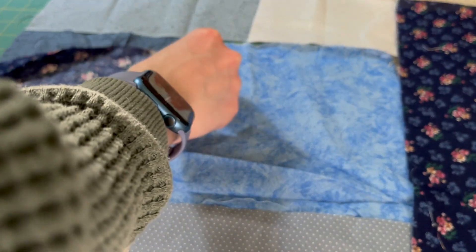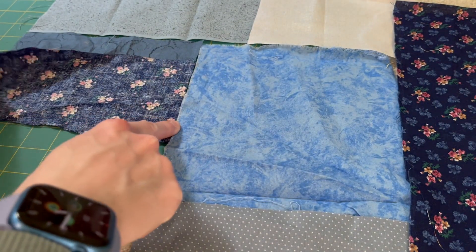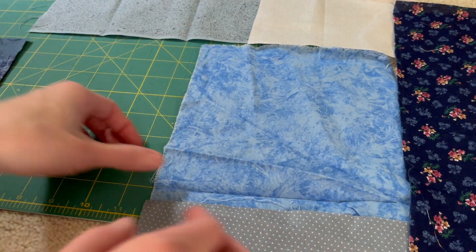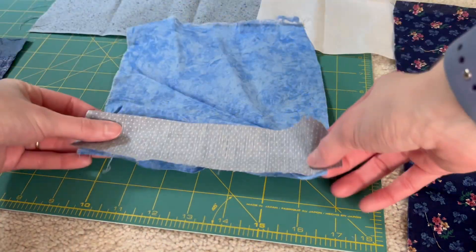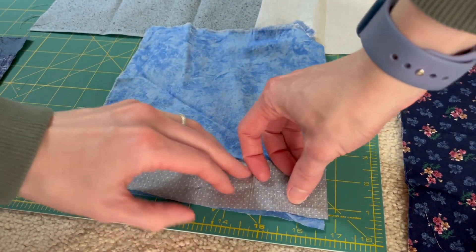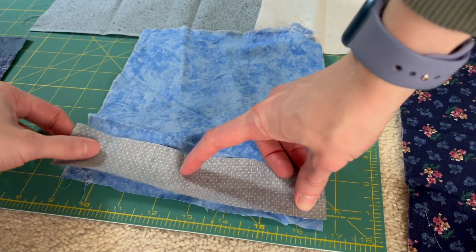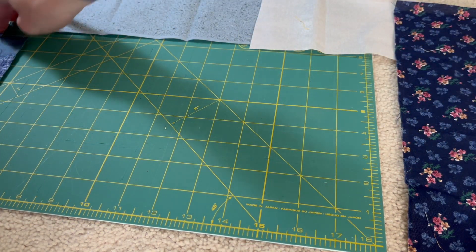I took all these fabrics and started to piece them together to make my patchwork material. To do this yourself, you're just going to have as many squares and rectangles as you want, then match those straight edges together. We're just going to be taking seams — it's a lot of matching things and figuring out the design and layout, then just playing around with all of these scrap materials.